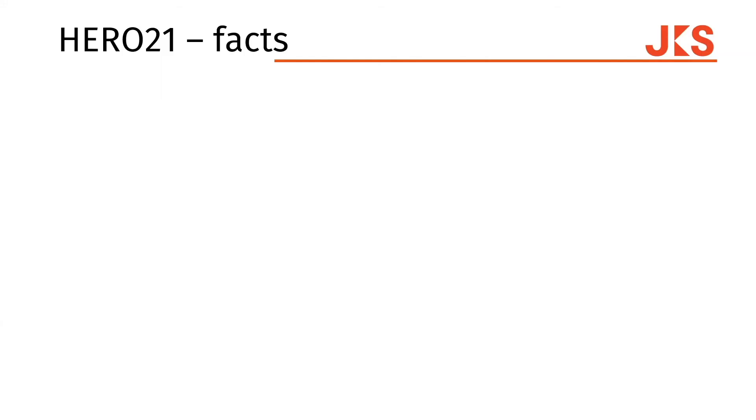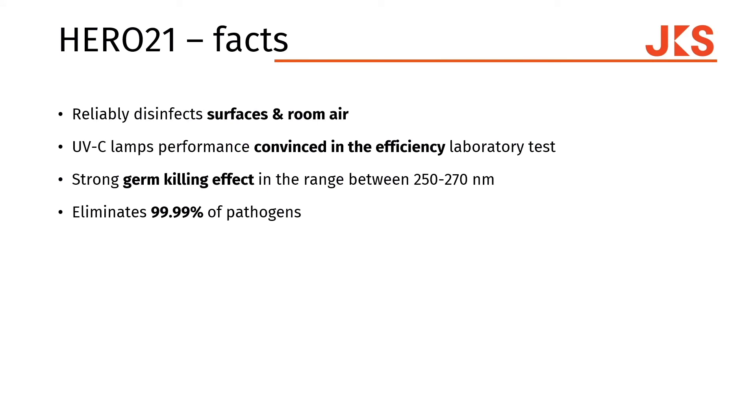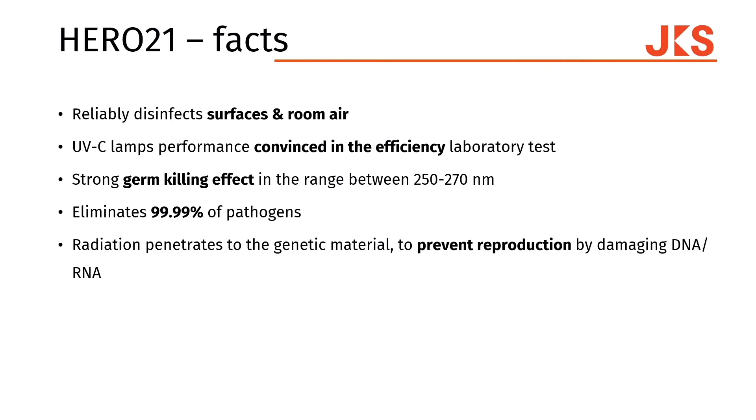I have some very interesting facts about the HERO21. Let's start with surface and room air disinfection. We can disinfect floor to ceiling, windows to wall — everything in the room that we can reach, we can disinfect. The UV-C lamps, proven in all efficiency laboratory tests, reach a germ-killing effect between 250 and 270 nanometers. Therefore, we can eliminate 99.99% of all pathogens. The result is that we prevent the reproduction of the DNA or RNA.